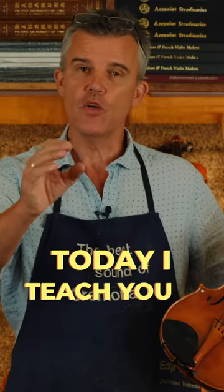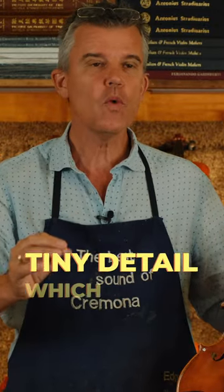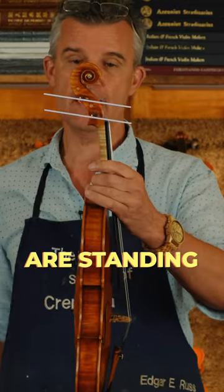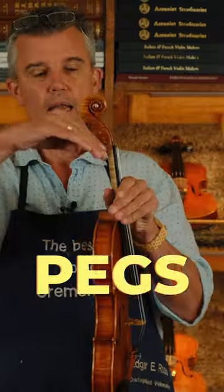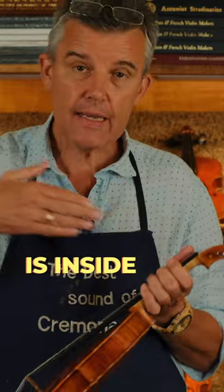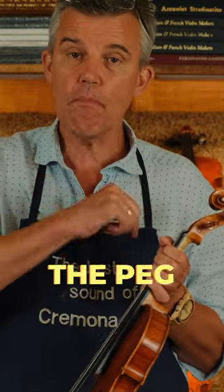Today I teach you a tiny detail which can change your playing. It's about how the pegs are standing. Try to have your pegs positioned like this. You can regulate this by how much the new string is inside and passing through the peg.